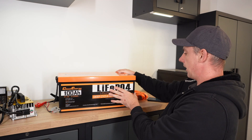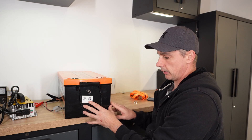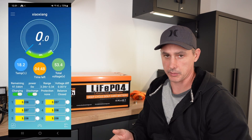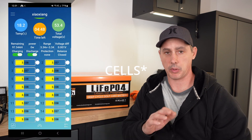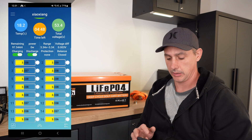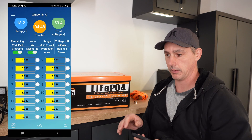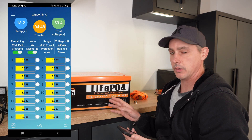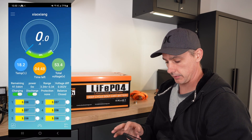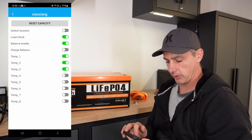The way you get the app is on the side of the battery — there are QR codes, and you can download the app and connect to the battery. I have the app brought up. All the batteries are perfectly balanced. Look at the differential here: 0.002 millivolts. That is amazing. This battery is perfectly balanced, and that's just from me installing it and riding it around. I think I've charged this once from probably about 50%.